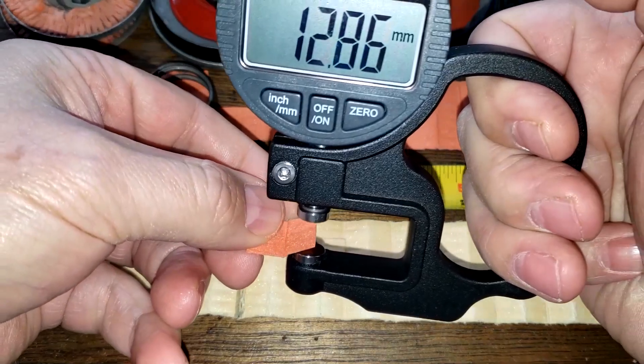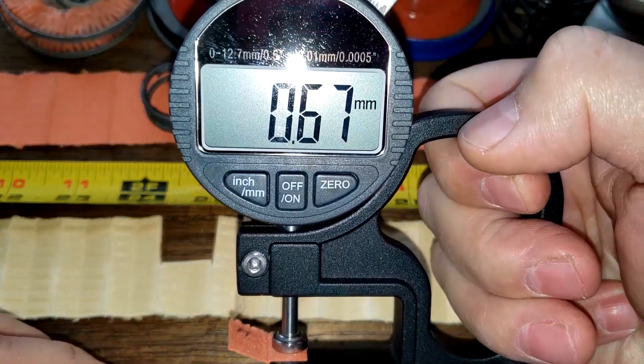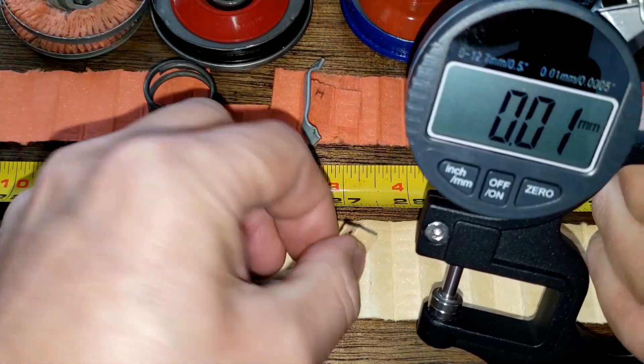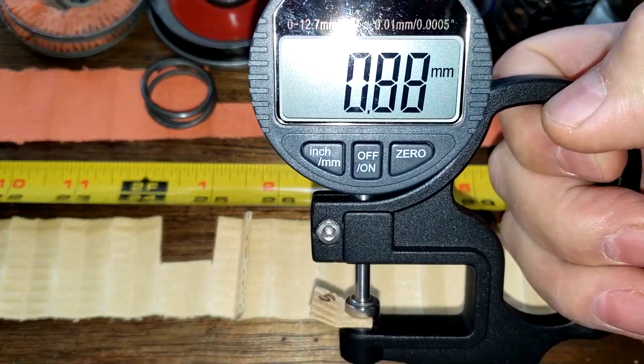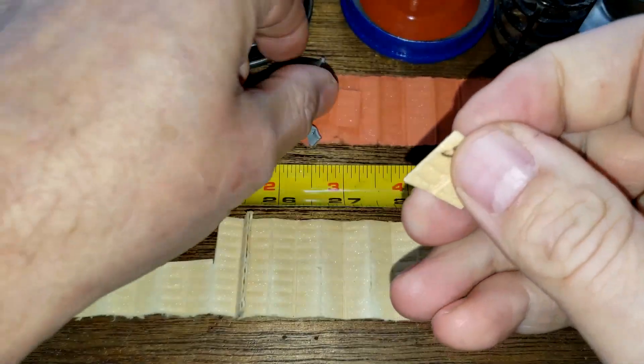Now let's get the thickness on these. The HKS oil filter media is 0.67 millimeters thick and the Supertech is 0.88 millimeters thick. Let's look at them up close.